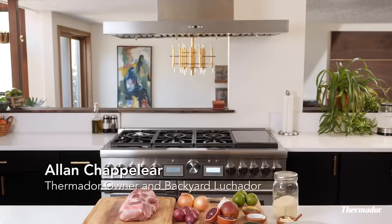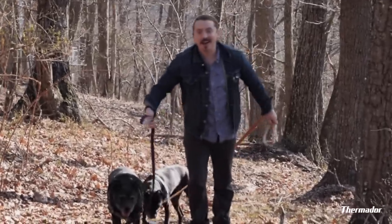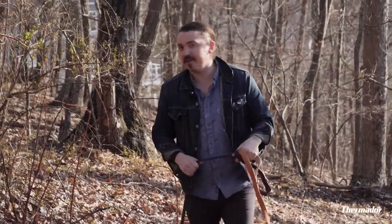What's up guys? Thermidor owner and backyard luchador Alan Chapelier here, out here in the woods. And today we're gonna be making tacos with a side of tacos piled high with a beautiful garnish of tacos. We're gonna be sauteing, broiling, roasting, hands-free, home connecting all on our Thermidor.